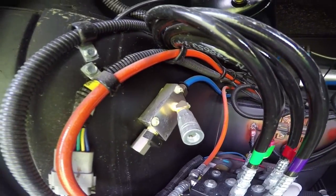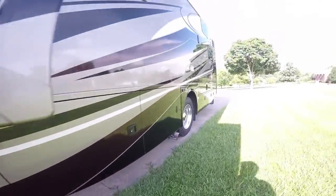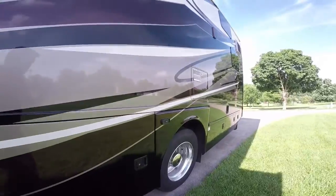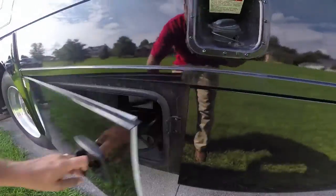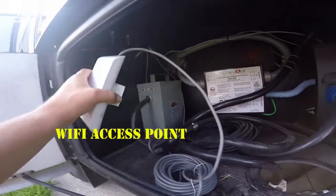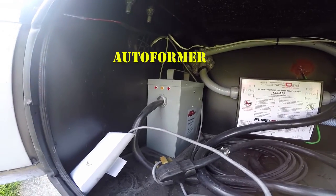In the electric bay you get an access point where you can hang the autoformer that's been added. So if you have low power or low amps at the campsite, it's supposed to help with the air conditioner.